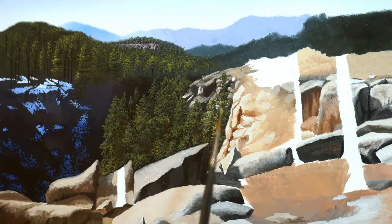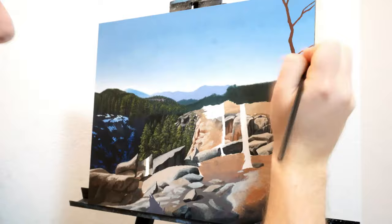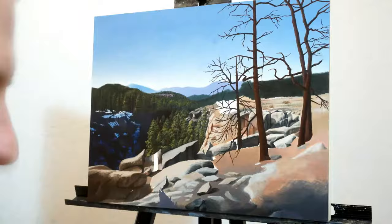When painting most of these trees, I just did a bit of a progression from very dark shadows to light highlights in order to give them mass and volume.